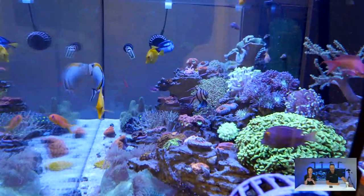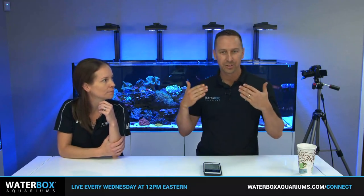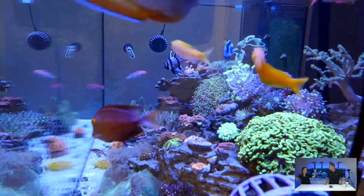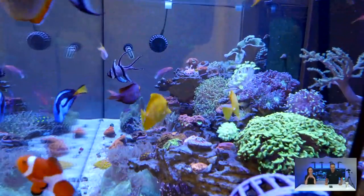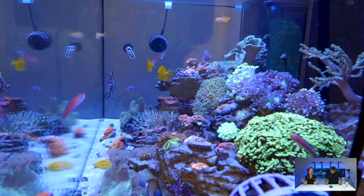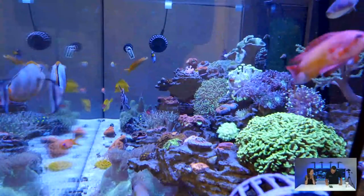The fish look phenomenal through the Starfire glass. When you have such beautiful fish, you want to make sure there's no green tint to the glass — you want to see those colors exactly as they are. With true Starfire glass, seam-to-seam silicone, it just does not take away from the look inside the aquarium at all. It's absolutely gorgeous.